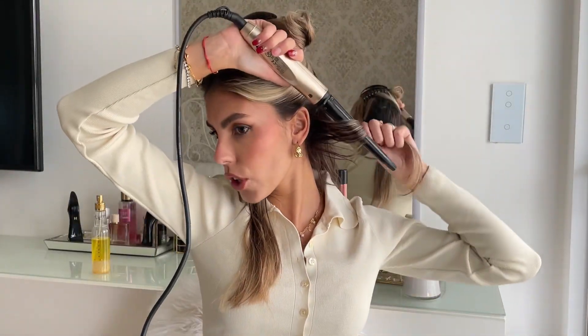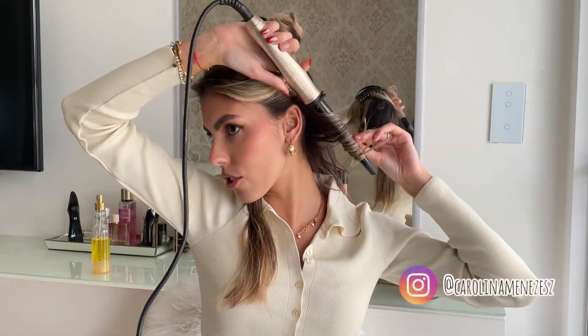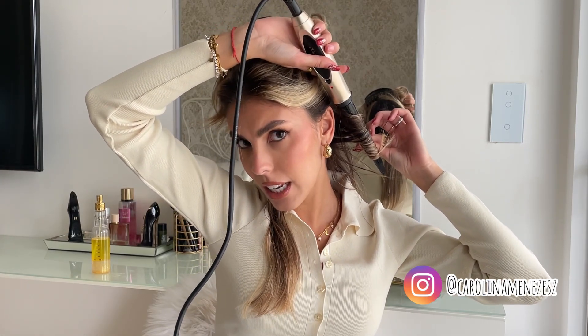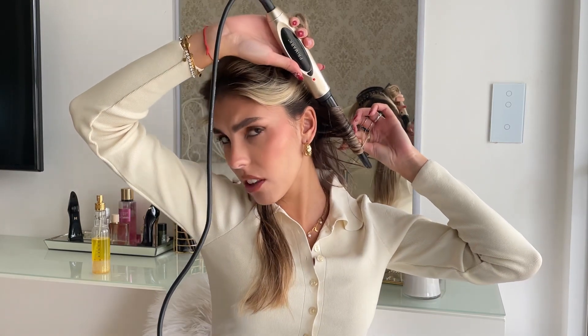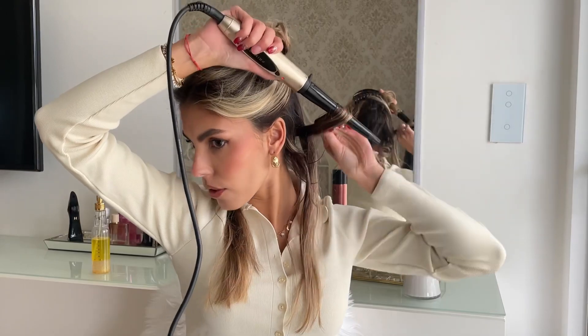If I want a very wavy look from the start, I do really big chunks of hair. This is about how much I grab, and then I go with my arm literally over my head and curl it this way. I curl it away from my face because if you curl it inward it gives the complete opposite effect of what we want. You just wait about 20 to 30 seconds and that's enough.